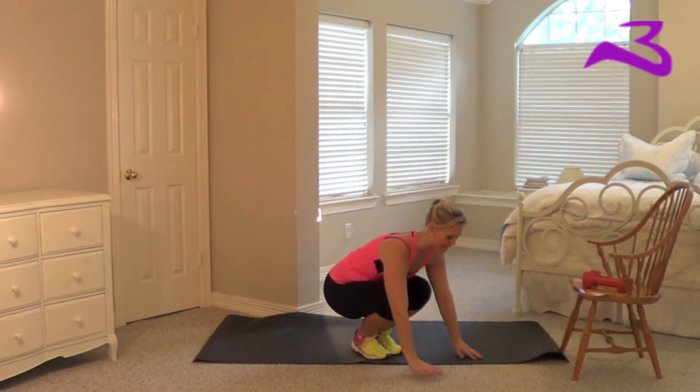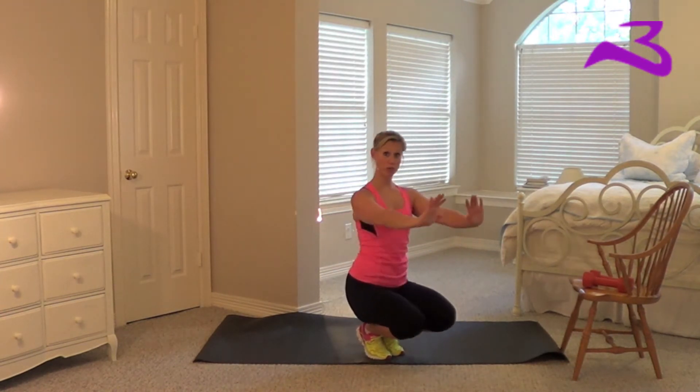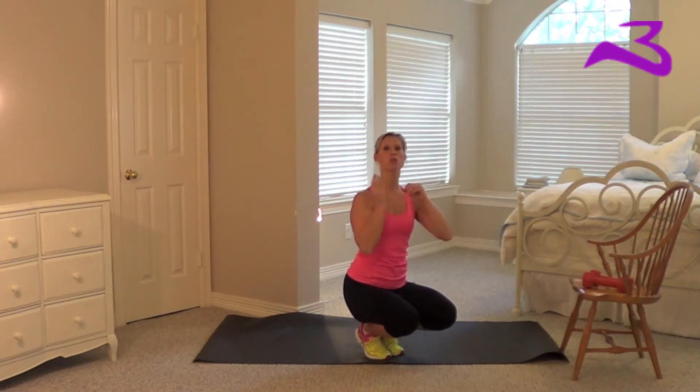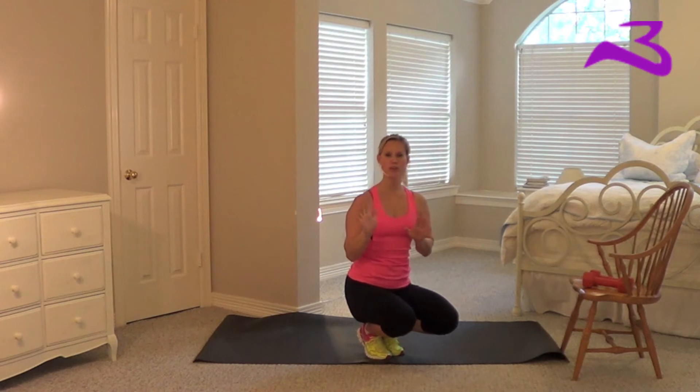So here's what I would say. You're going to get into plank position for me, but this time you're going to be on your hands and not your elbows. You can do them on your elbows if your wrists hurt, but try to do them on your hands because you can get greater range of motion.